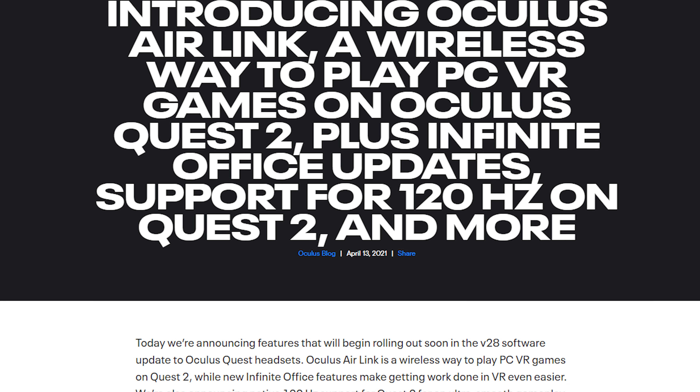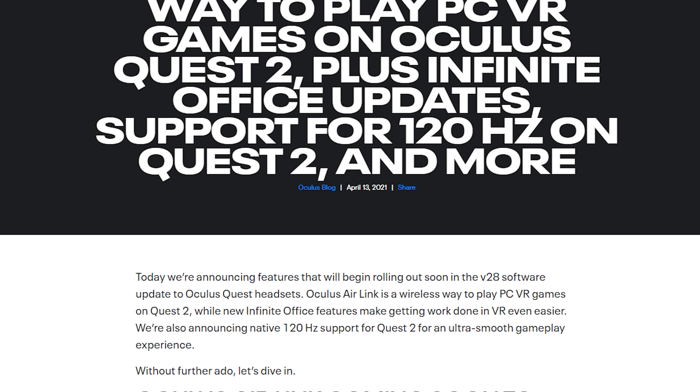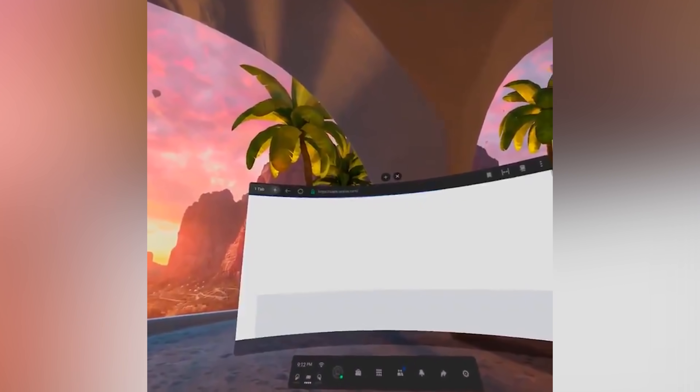So that was the V28 update. I think it's absolutely incredible — they added everything we've been waiting for. 120Hz, which many didn't think was possible, is here and coming very soon. I wasn't expecting Air Link at all — they kept it very tight. Having it now, officially, without paying anything, is just amazing, and hopefully it'll work really well. Subscribe so you don't miss when we test it together. Let's start rebooting our headsets, because we want that update to arrive as soon as possible.